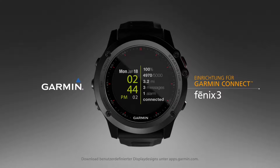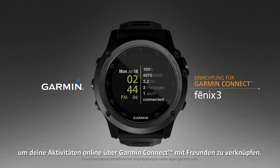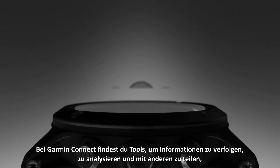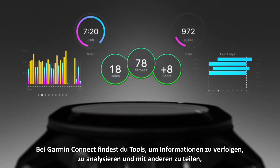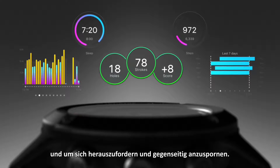Welcome to the Phoenix 3. This video will show you how to set up your watch to link your activities with friends online via Garmin Connect. Garmin Connect gives you the tools to track, analyze, and share information, as well as challenge and encourage each other.